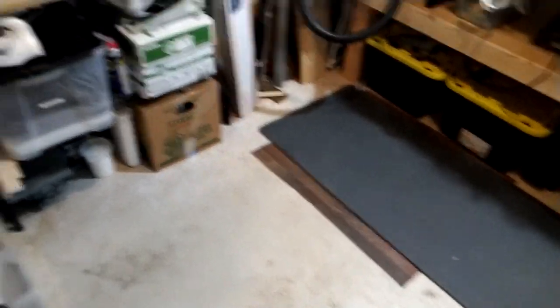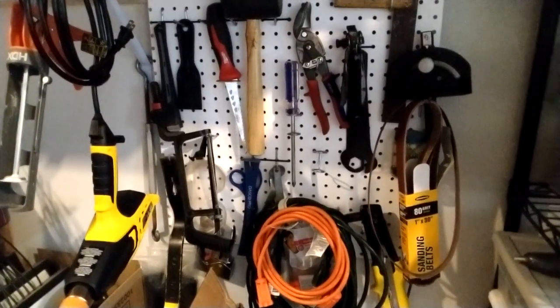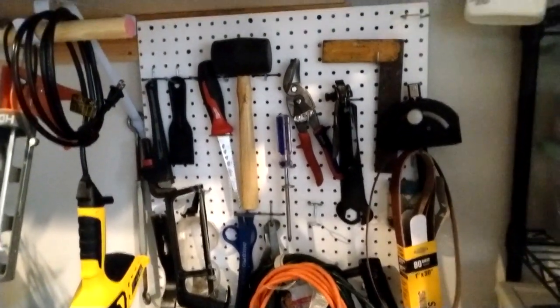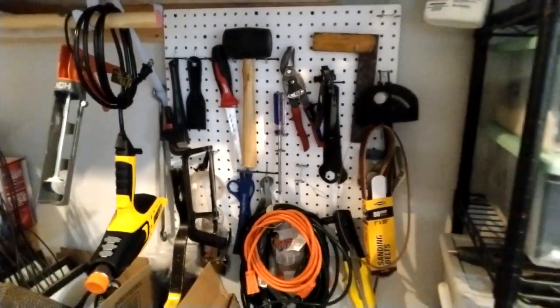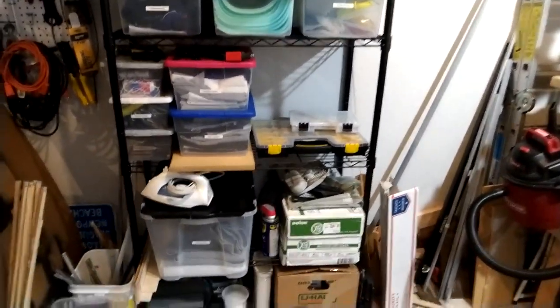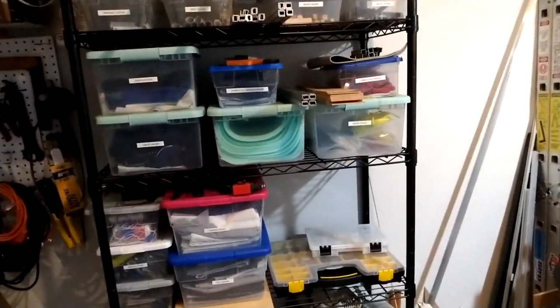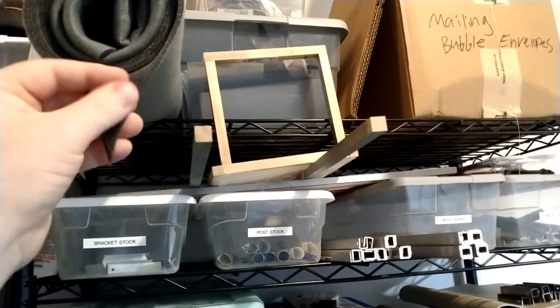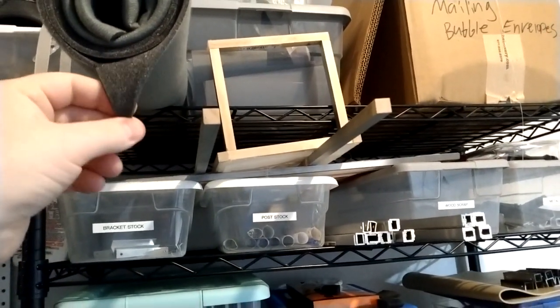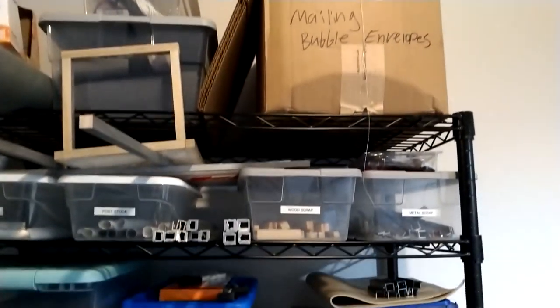It starts with some of my lesser-used tools — those kind of store over here. From there, one of the most important things is my storage area. This has all of the parts and pieces everything I need to build a ring. Up here I've got some headliner foam — this is foam I use underneath ring mats — some mailing labels, envelopes, and a couple of boxes.